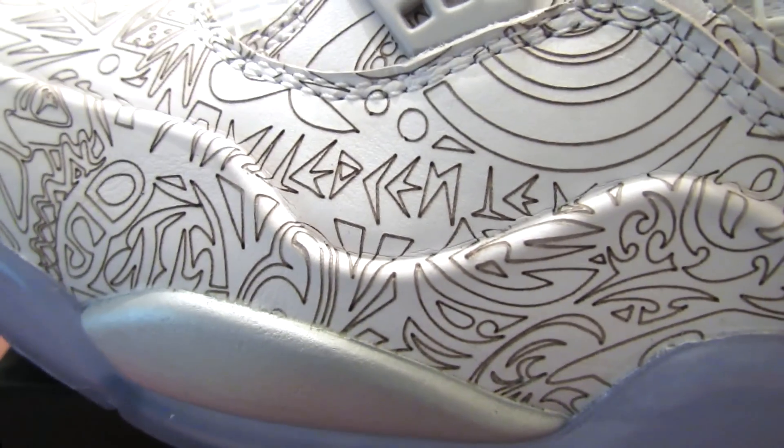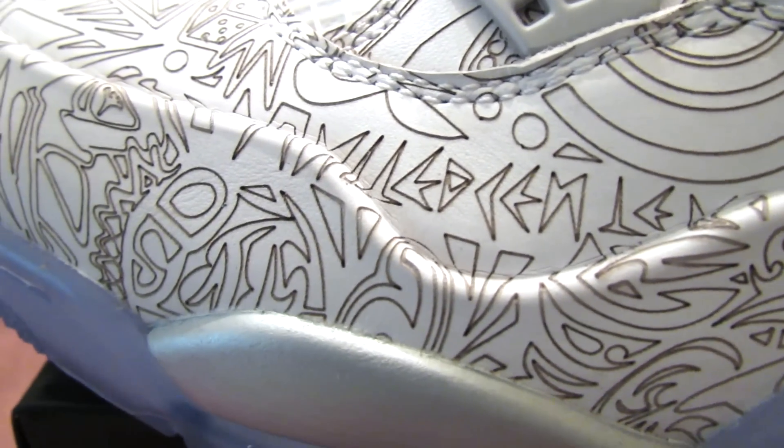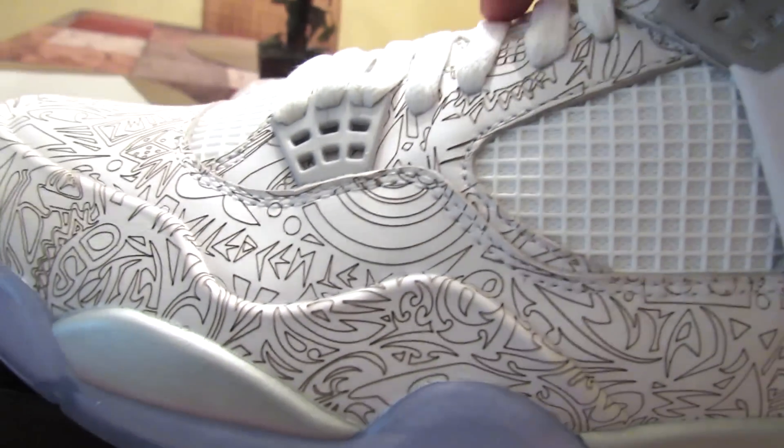What does that say? Can anybody tell me what that says? It's like that Jordan language that I never understood. On 11's too — the Jumpman, whatever the hell it says right there on the 11's, I still don't know how to read that. I ain't even gonna lie to you.